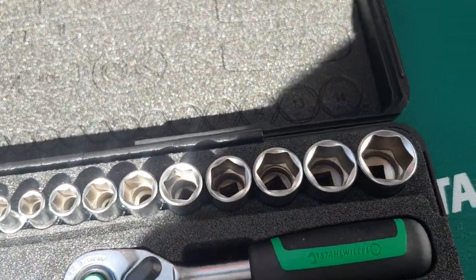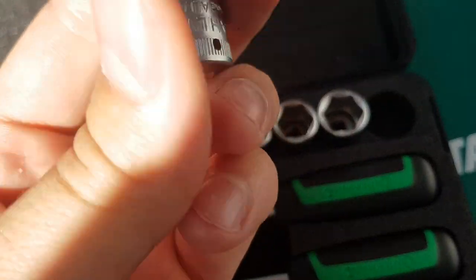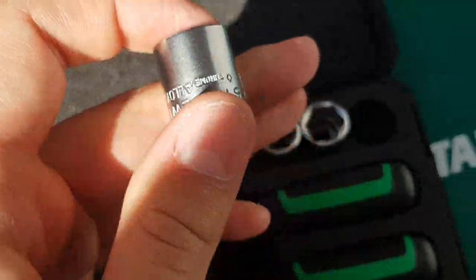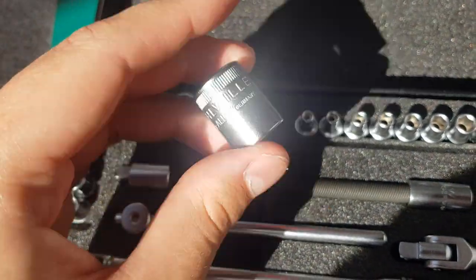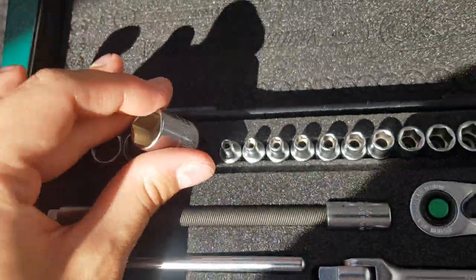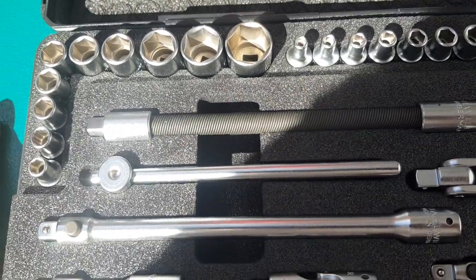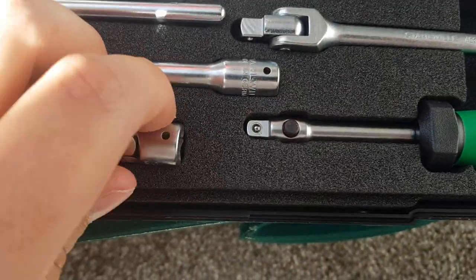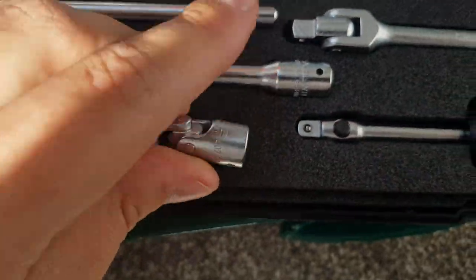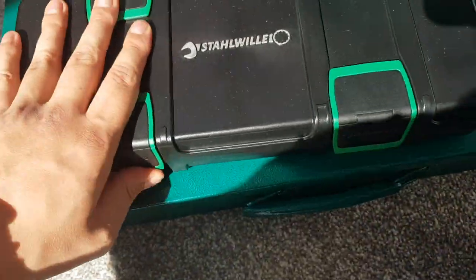I also have a smaller Stola socket set, and that one has no damage or chips at all — that's how it should look. So they do have the ability to make high quality sockets. But for some reason with the larger half-inch metric sockets, the quality control is obviously poor. All the sockets, extensions, and swivel joints in the smaller set have no damage to their surfaces at all, which makes the half-inch metric issues even more strange.